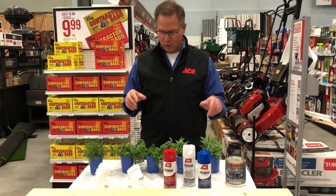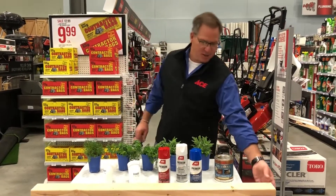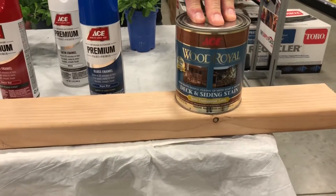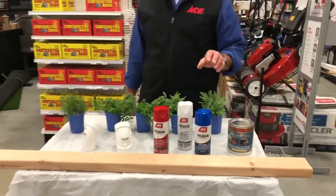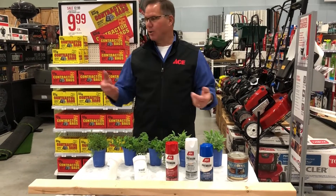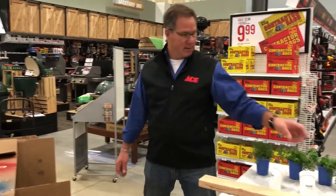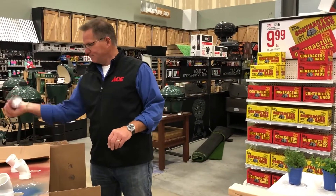We're going to help you create your own little herb garden using some plumbing fittings and a piece of wood. This is just a regular piece of 2x4, and if you want you can go ahead and stain it to protect the wood, or keep it natural — it'll last just fine. You're going to take these fittings and you can either use them as they are, or you can spray paint them. I've got some spray paint here in red, white, and blue, and we've already spray-painted a couple of them.